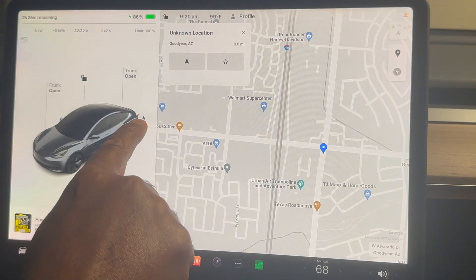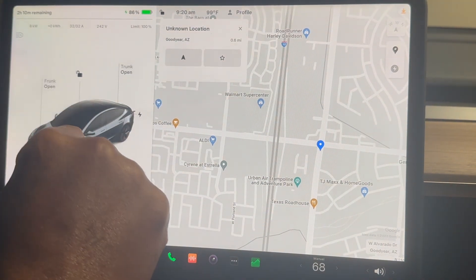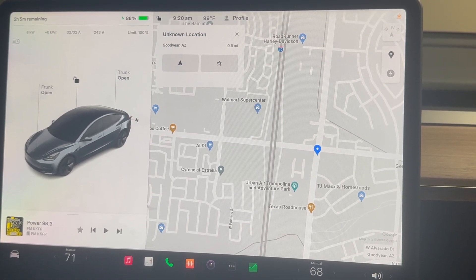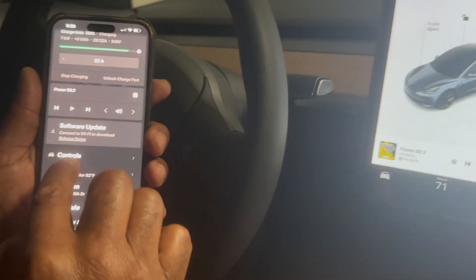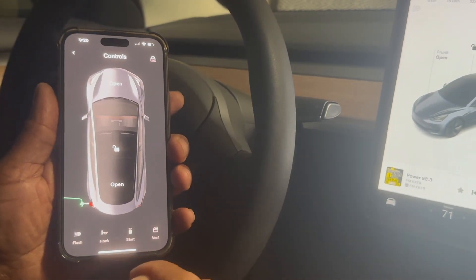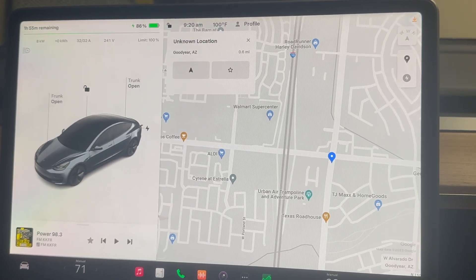This right here is a way to open the charge port. Remember, you can do it right from the handheld charger — that's another way. You can also go to the app itself and open up the charge port. Just go to controls and it'll be right there — hit open and it'll open the charge port. Of course right now it's already open because we're charging. So those are the three ways to get that open, or you can touch the back of the car port to open it as well.